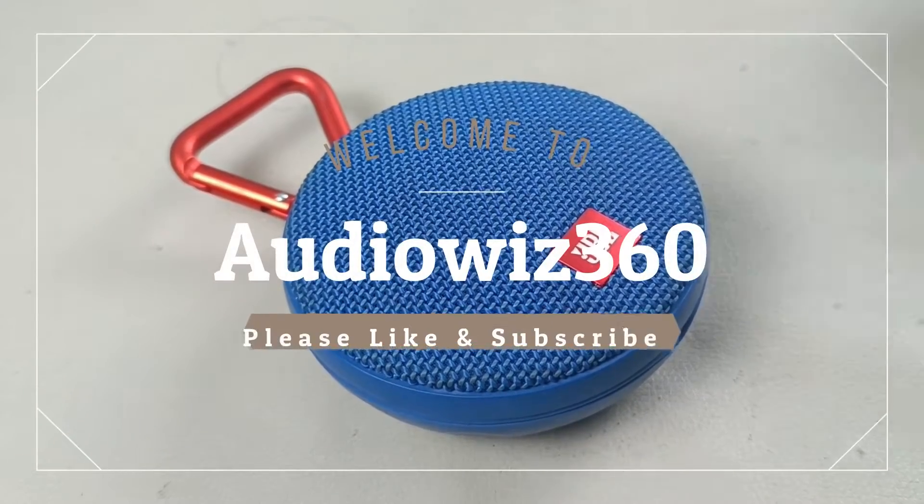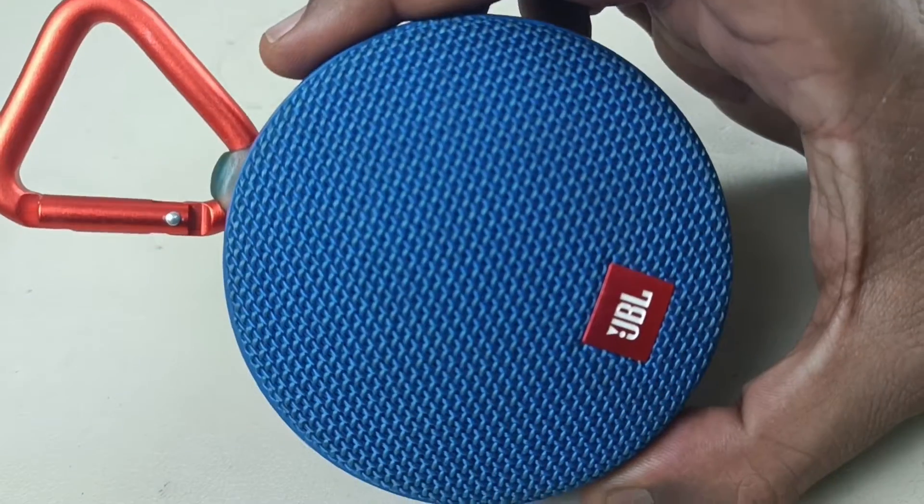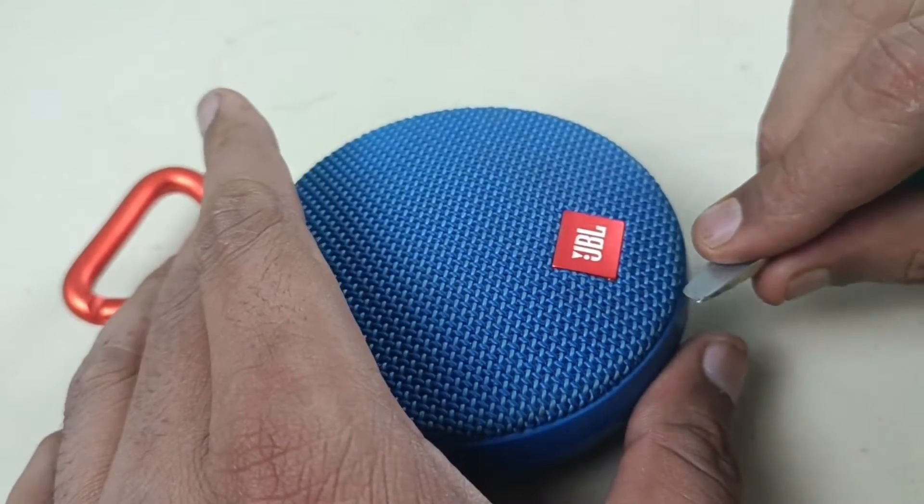Hello viewers, today I am going to show you how to disassemble this JBL Clip to Bluetooth speaker. Let's start disassembling.